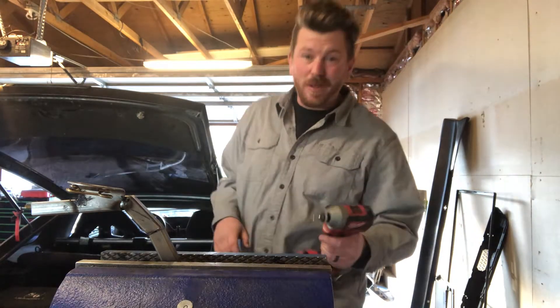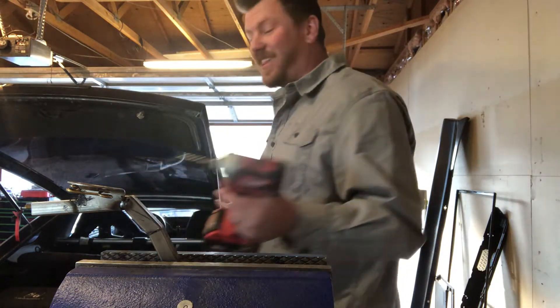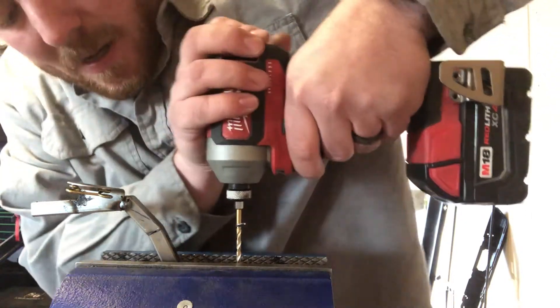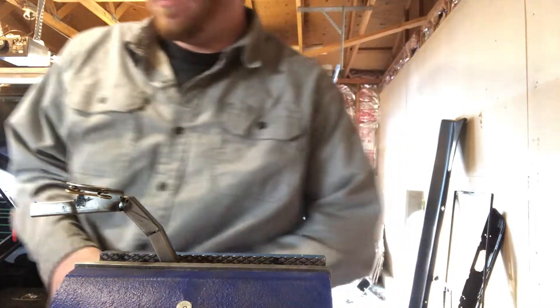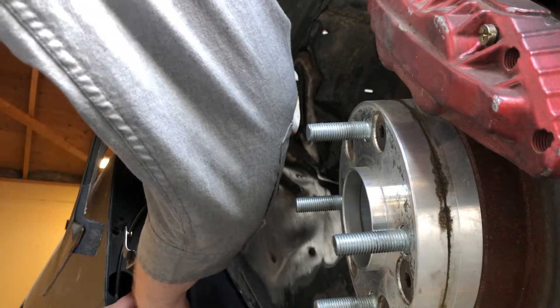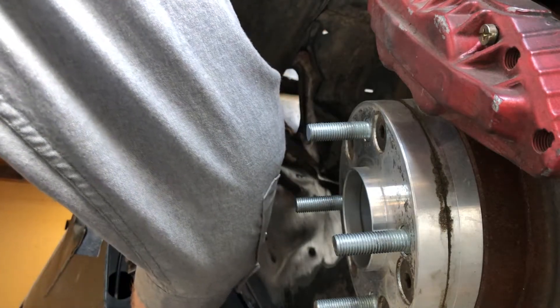My most used drill bit is the 1/8 inch. I use it because that's what my rivets are — 1/8 inch — so I seem to use them a lot, especially when I'm relying on rivets to secure a lot of things like brackets like this.